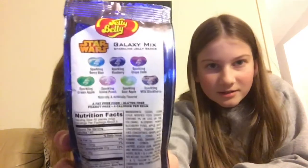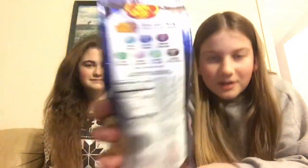So the flavors are: sparkling berry blue, sparkling blueberries, sparkling grape soda, sparkling green apple, sparkling island punch, sparkling sour apple, and sparkling wild blackberry. We're having sparkly jelly beans! They're very shiny. We could guess which flavor we're eating when we try them.